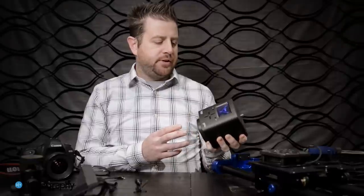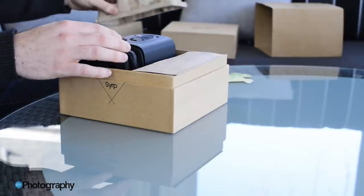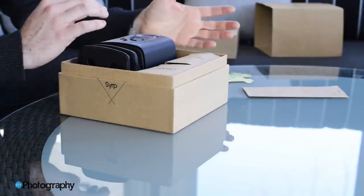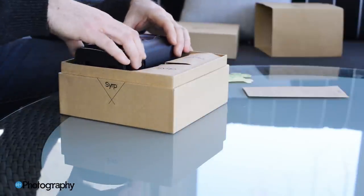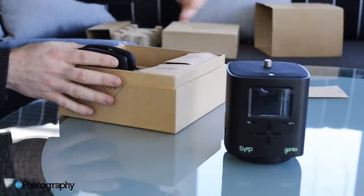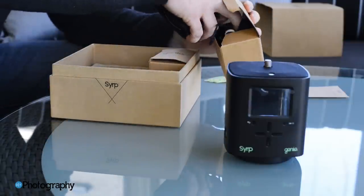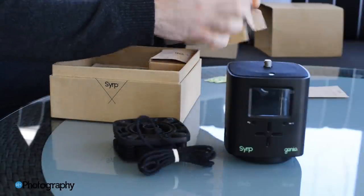The Genie comes with a built-in 11.1 volt lithium-ion battery, and initially I was a little concerned about that because the battery is built right into the unit — you can't take it out and swap it with a spare. I was worried that if I'm out in the field and the battery dies, I'd have to take the whole unit in, charge it, and go back. But since then I've had the Genie out running pretty long time-lapse sequences — even all night running cable cam shots — and I've never come close to using the full battery charge. It probably has enough capacity for most time-lapse photographers.